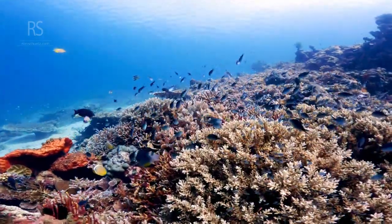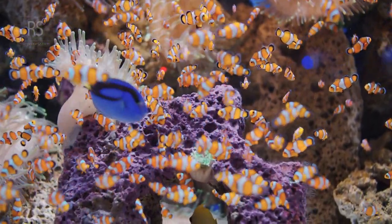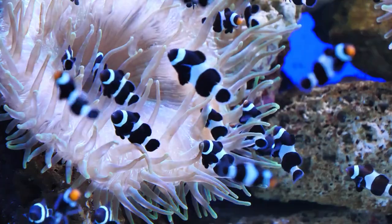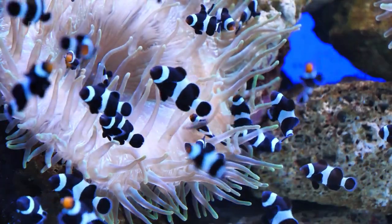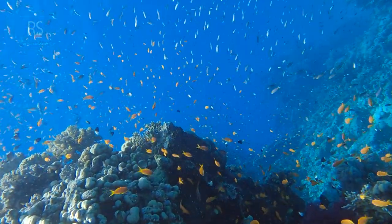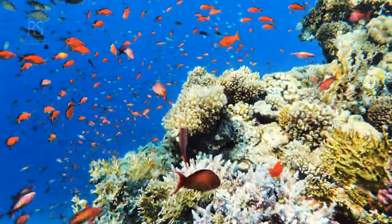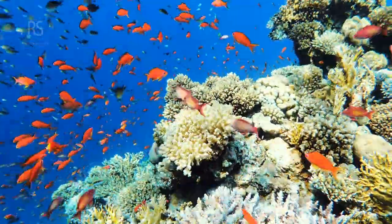Water reduces contrast and sharpness. Get close to your subject to fill the frame and capture those intricate details. But remember, safety and respect for marine life come first. I once got a bit too close to a curious fish and ended up scratching my expensive wet lens. Keep a safe distance, especially during night dives, when creatures might be more sensitive.